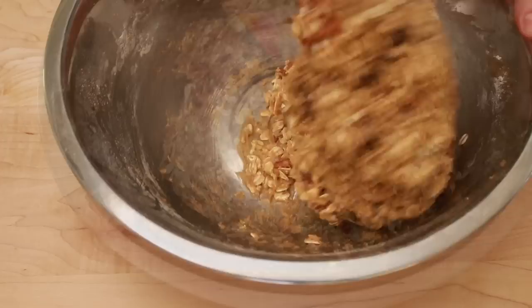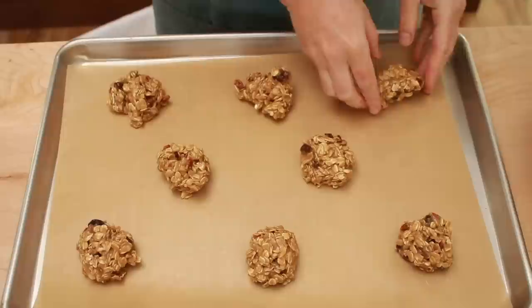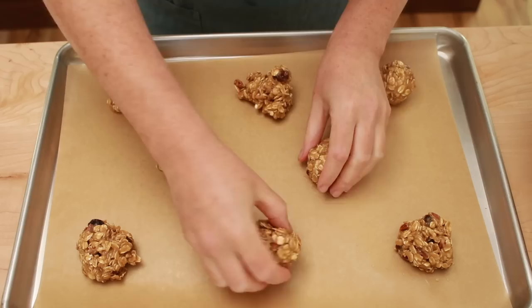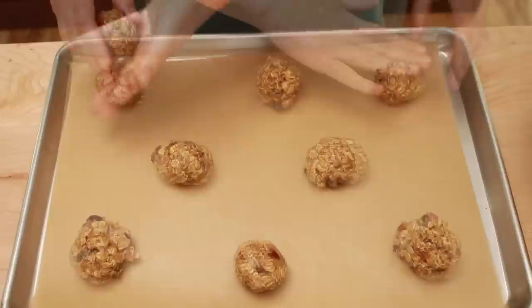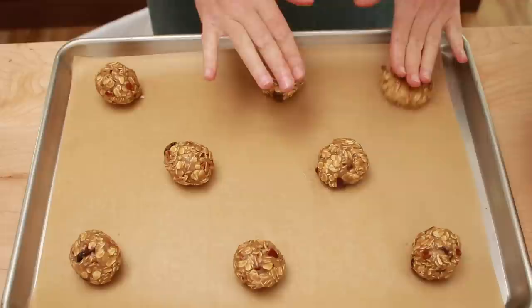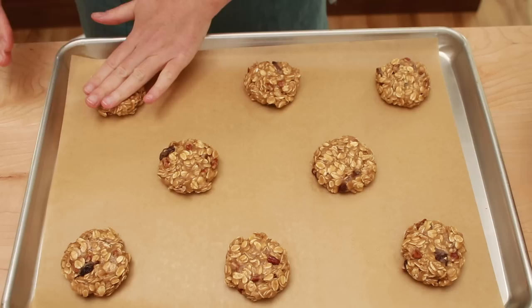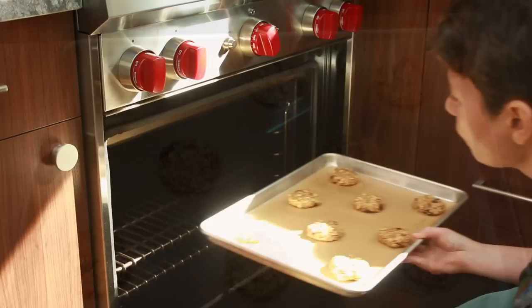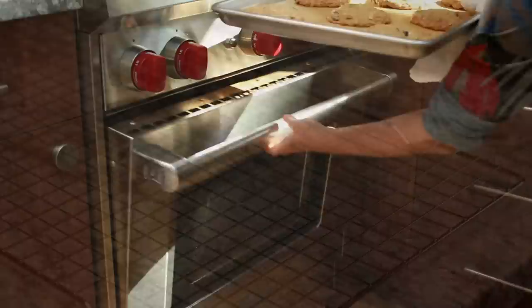While the dough is resting, preheat your oven to 375 degrees with the rack in the middle. Portion out the dough into 45g pieces and place on parchment-covered baking sheets. This recipe produces about 20 cookies. One standard half sheet fits 8. I usually bake 2 half sheets — that's 16 cookies — and freeze the remaining 5 in a zip-lock bag for future use. Roll the portions of dough into balls, then gently press on them with your hand to flatten them. These cookies bake very quickly, so it's best to bake one baking sheet at a time for even results. Place the baking sheet in the middle of the oven for 4 minutes, then rotate it front to back and bake for an additional 4 to 5 minutes.